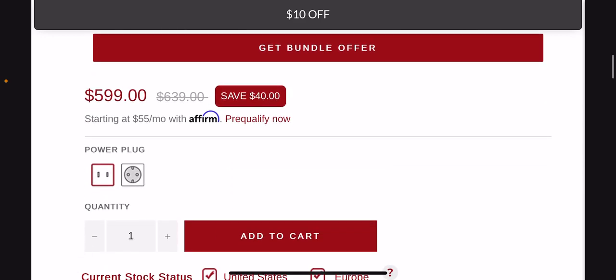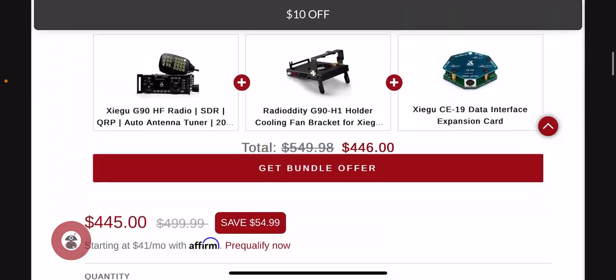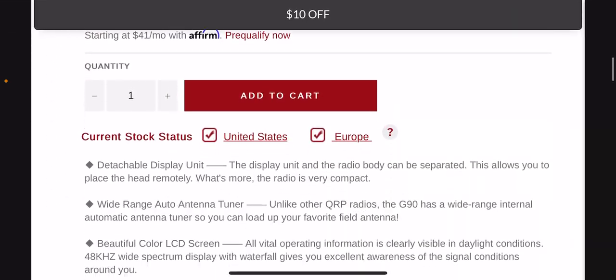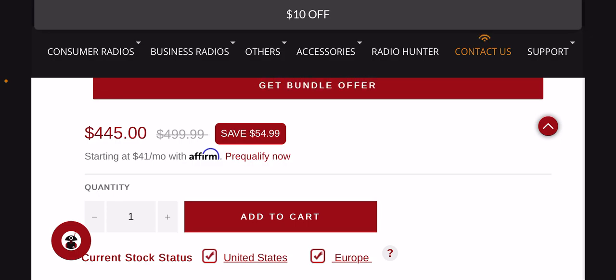The X6100 costs $599 — marked down from $639. The Xiegu G90 is marked down to $445 from $499.99. The G90 might seem like a better buy because it has more wattage, but you can talk around the world with only one watt using digital modes on the X6100.